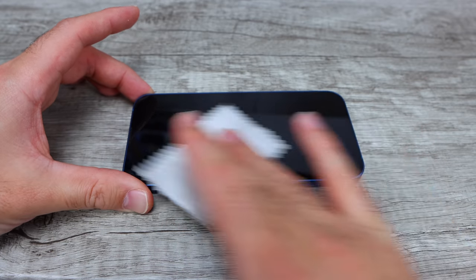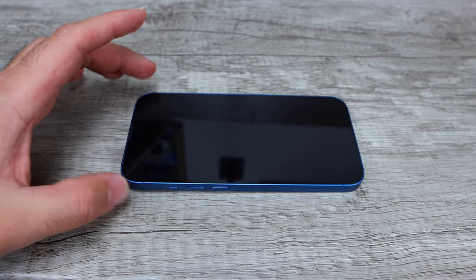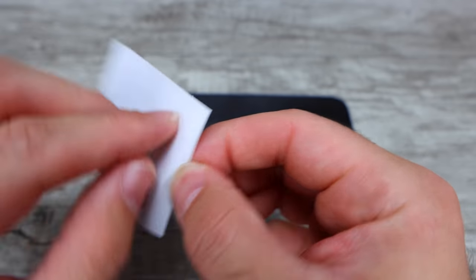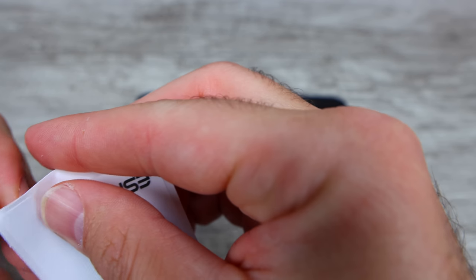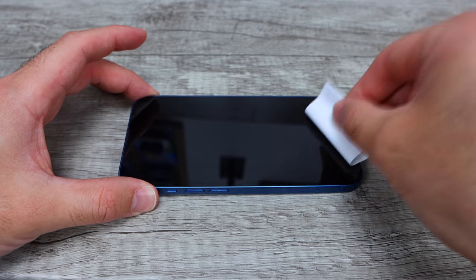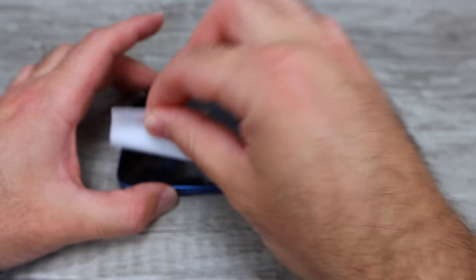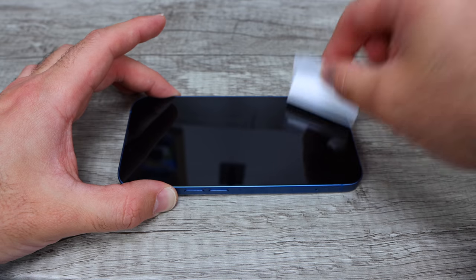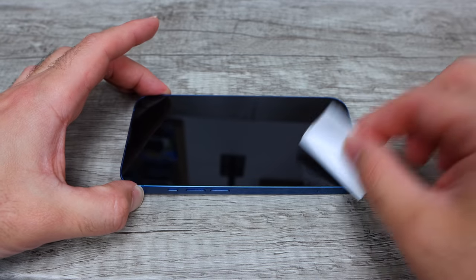You wanna make sure that your screen is fully wiped down and there's absolutely nothing on it. Next, we're gonna grab this sticker. What that sticker is gonna do is get rid of any sort of dust or anything that's on your screen. When you wipe it down with that cloth, it does leave little dust specks on there. So we're gonna go ahead and just use the sticker and just go over it — that's gonna remove any bits of dust or anything from the screen.